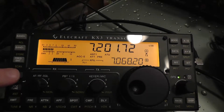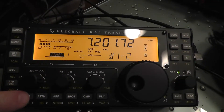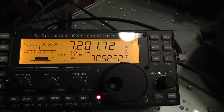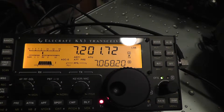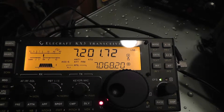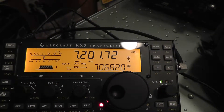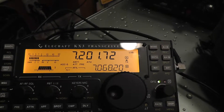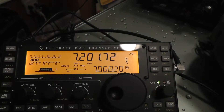Now, just to listen to it again, you're going to push message and 1. [Playback]: Hello CQ, CQ, CQ, CQ calling CQ. Hello CQ. This is Kilowatt 4 Alpha Tango Zulu. Kilowatt 4 Alpha Tango Zulu calling CQ. There you go — pretty simple.